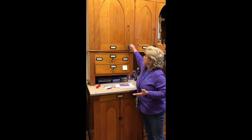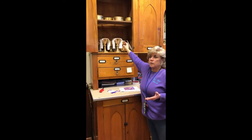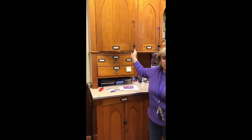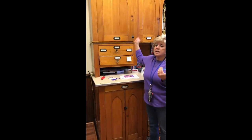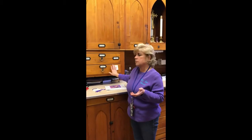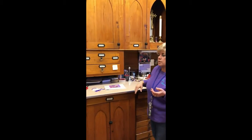The purificator is this cloth, and hopefully one of these days we'll be able to receive the blood of Christ again. That is how we purify the chalice each time someone receives the blood of Christ. These are just the extra towels that the priest uses when washing his hands.